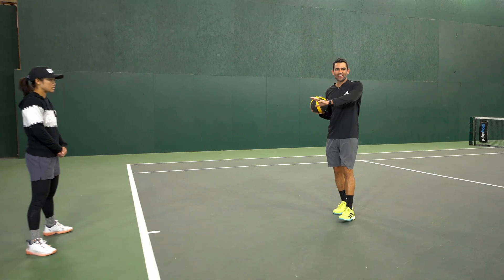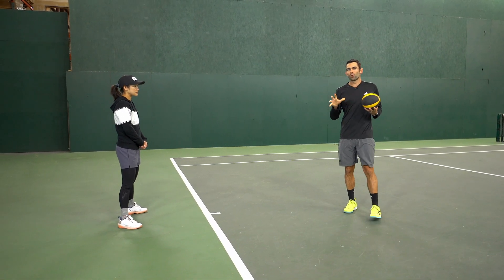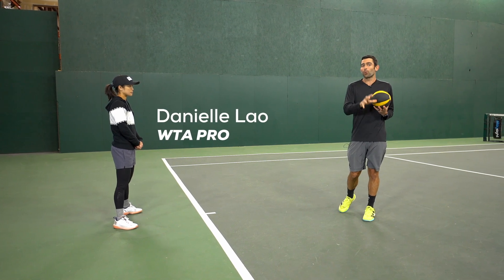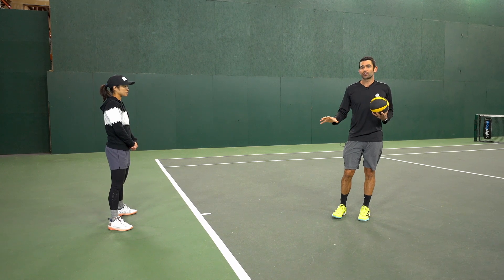The first thing we're going to do here with Danielle is just get down the foundational movements. We want to work out of both stances — both open and closed stance — that you're going to use from the baseline on your groundstroke.